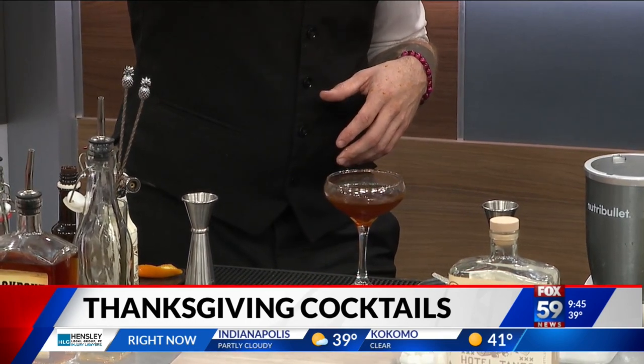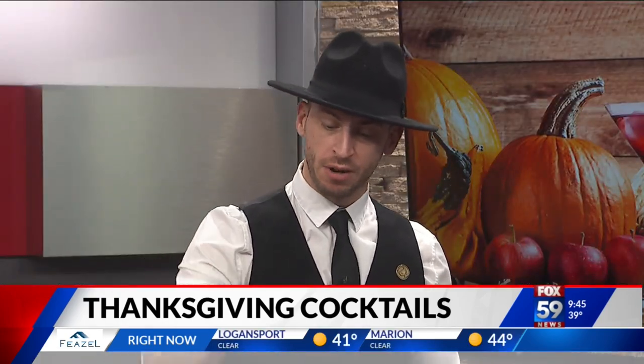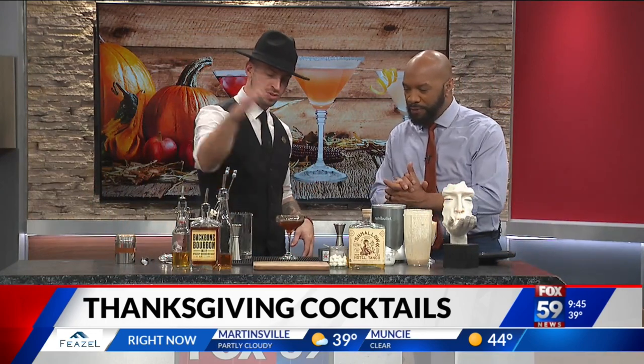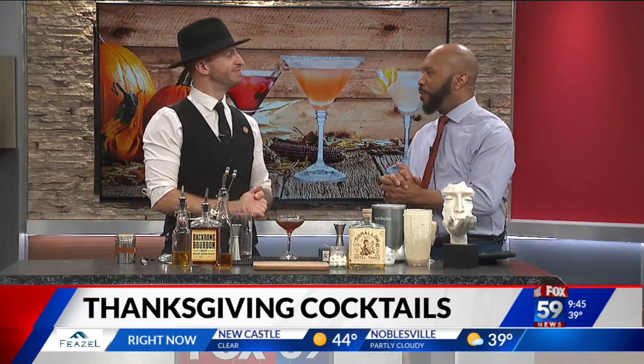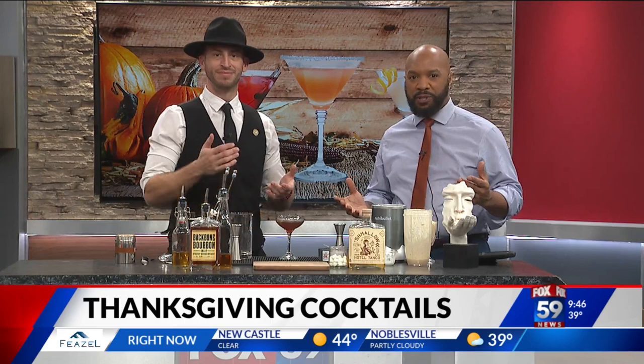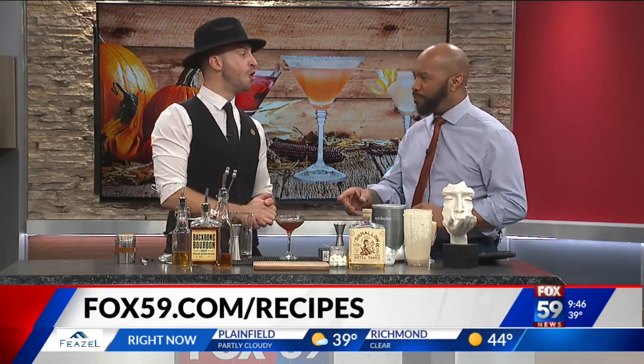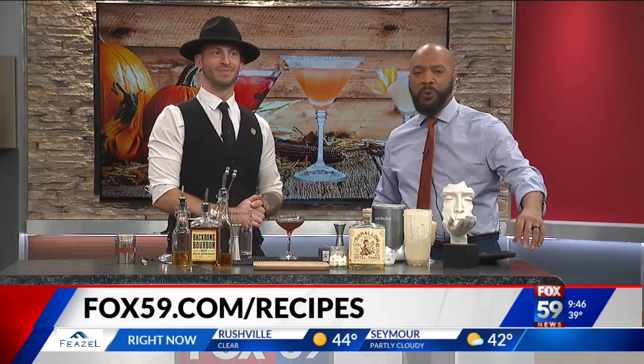Now, where can folks get this drink if they can't make this at home? Wiseguy's Lounge. We are a speakeasy behind a pizza spot called Goodfellas Pizzeria. You can walk in there — we have over 400 different whiskeys on the wall. Richard Davis from Wiseguy, thank you so much for coming on and showing us two specialty drinks that you can actually do at home. I would probably do a little training on this before you get going. To try these cocktails, just head to our website, fox59.com/recipes.